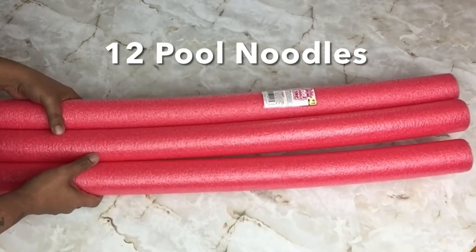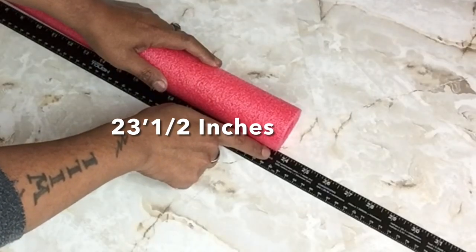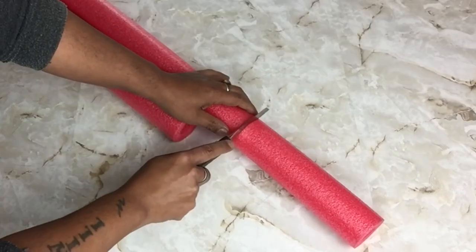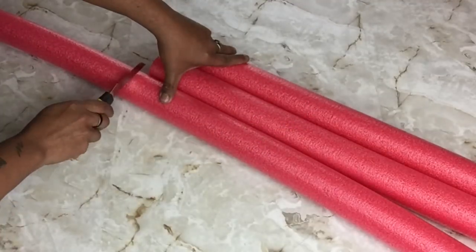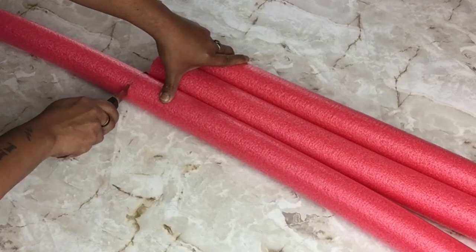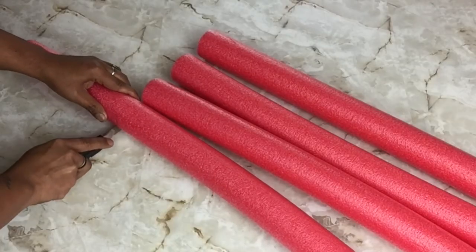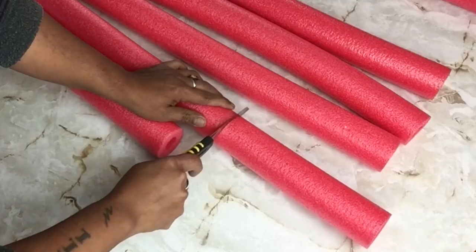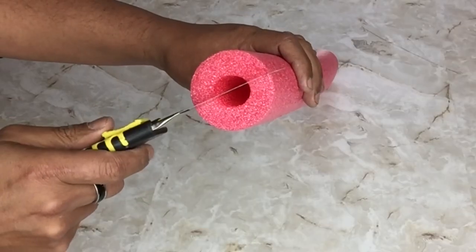Next I'll be using 12 pool noodles. I already pre-cut them to 23 and a half inches and I'll repeat the same steps on the rest. Once I was done cutting all my pool noodles, I'll be cutting them in half.